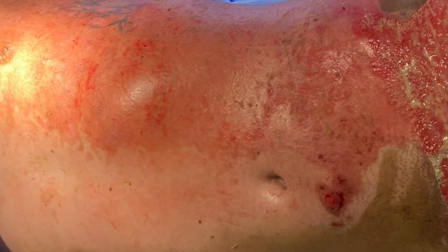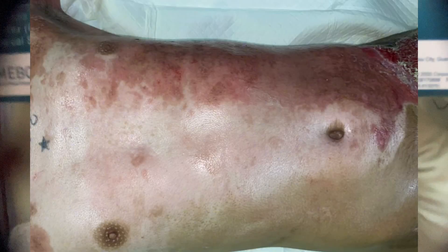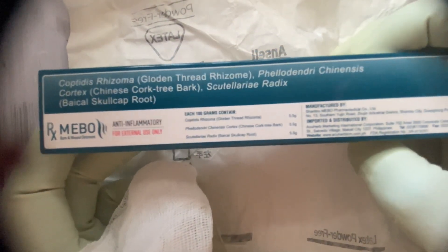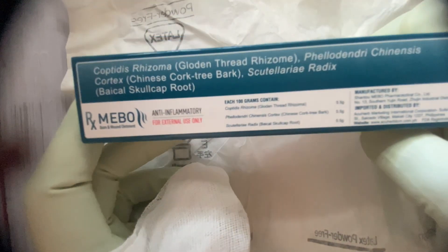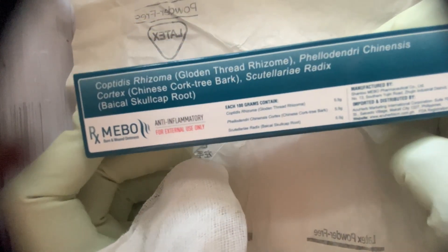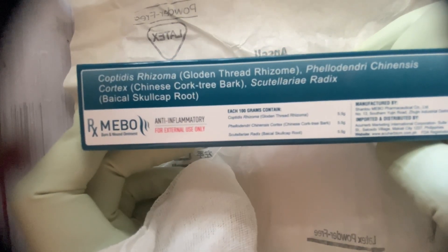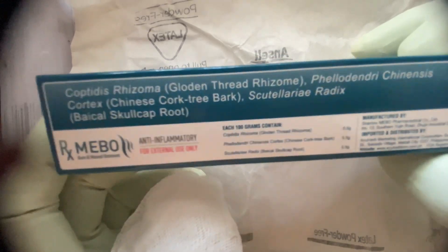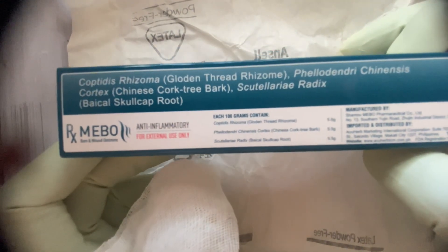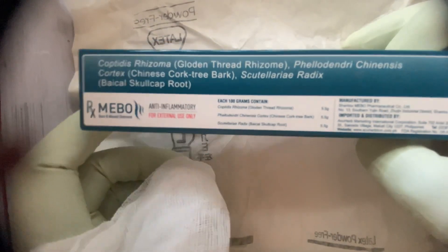I already showed you the picture of my patient who recovered from his electric burn injury. I was previously using silver sulfadiazine and other preparations — they are also effective — but when I use MEBO I feel the healing rate and healing time is faster. Nowadays I am prescribing MEBO for any patient who suffers from burn injury or motor vehicle accident, based on my experience.